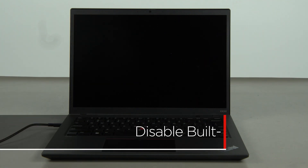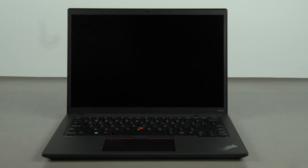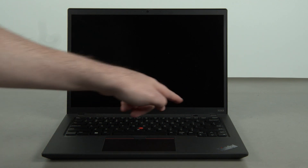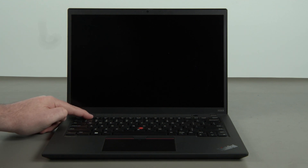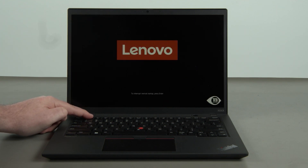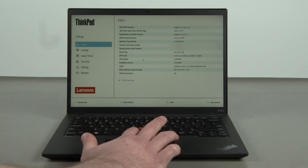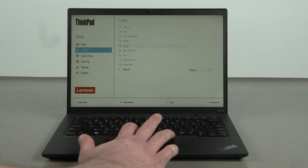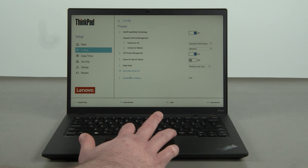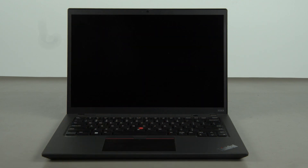First, you must disable your battery before removing any parts. Make sure the power adapter is disconnected from your computer. Press the power button to turn on the system. Press the F1 key repeatedly to enter the BIOS setup menu. Select the Config menu, then the Power menu option, then the Disable Built-in Battery menu option. Select Yes in the confirmation box. The system will shut down and the built-in battery is now disabled.